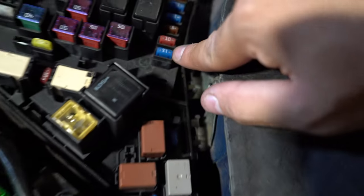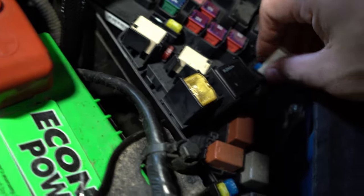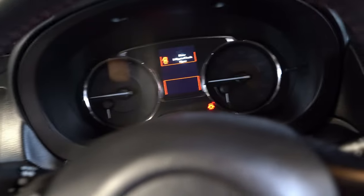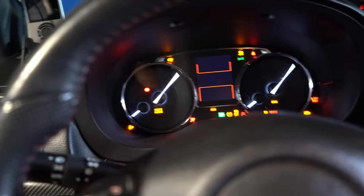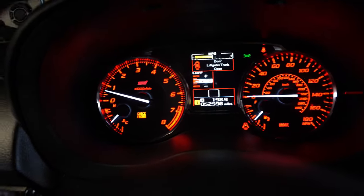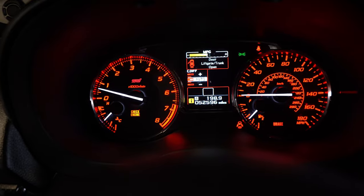There's this little fuse here — it's a 15 amp fuse. What we're going to do is pull this out; this controls the power to the fuel pump. Then we're going to start the car and it's going to die because there's no more fuel pressure.